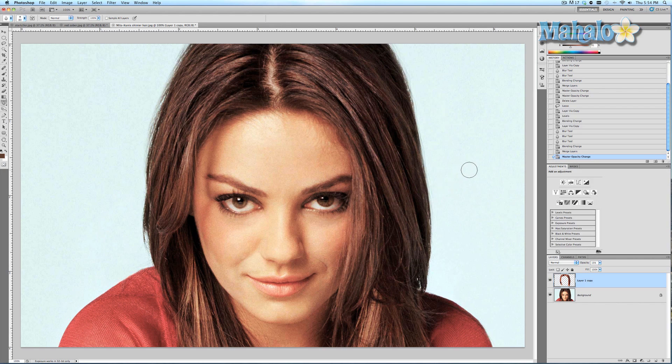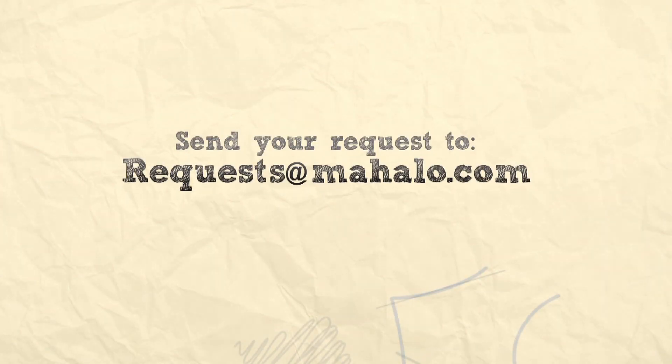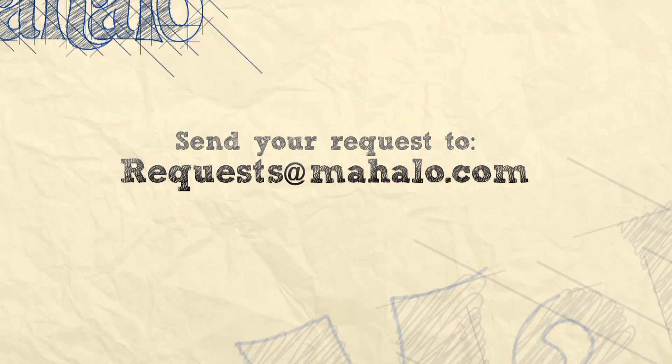I hope this tutorial was helpful for you. If you have any questions or requests regarding touch-ups and enhancements with Photoshop, please send me an email to requests@Mahalo.com, and please be sure to rate, comment, and subscribe below.